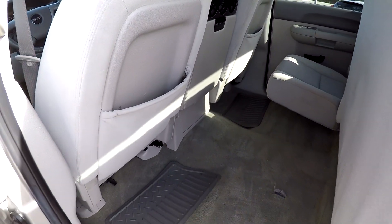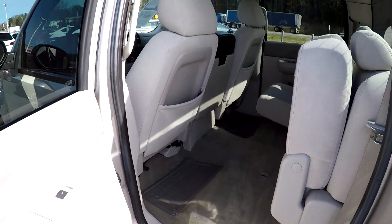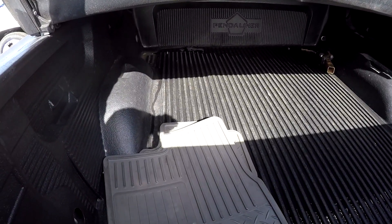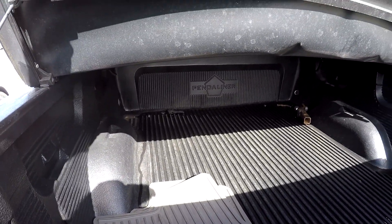You've got some all-weather mats back here, and we also have the mats for the front as well. At the back, you've got a nice bed liner throughout, along with your original all-weather mats for the front.